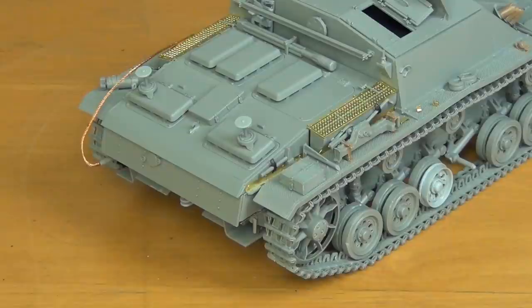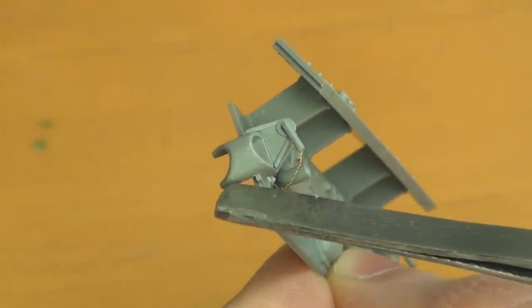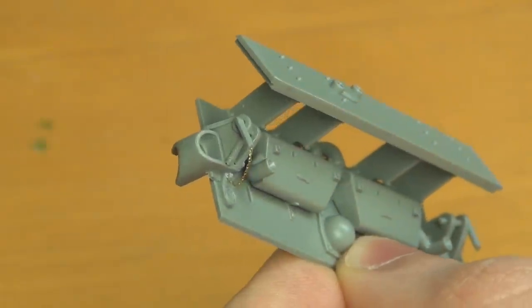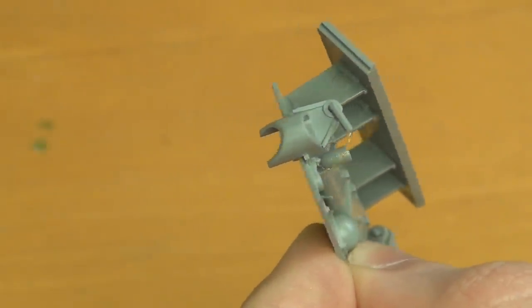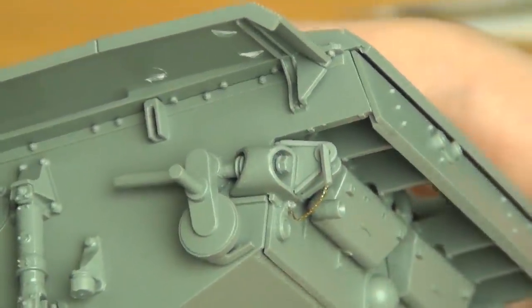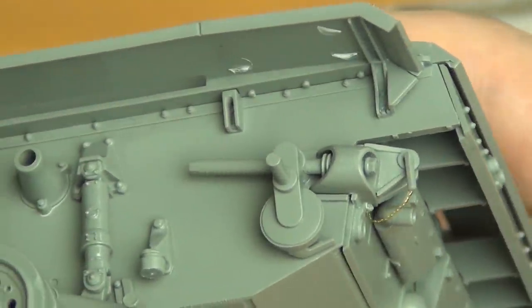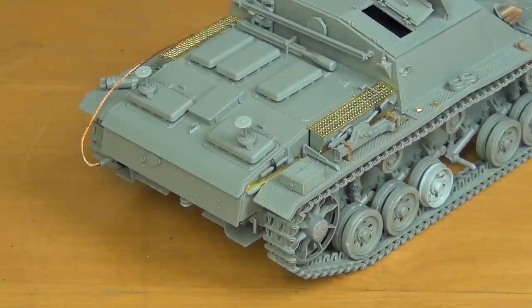A great benefit of the way they've molded this kit is that they have the idler wheel shields molded as one part. If you've never built a Dragon Stug3, you've got no idea what I'm talking about — on Dragon Stug3s and Panzer 3s, this is a two-part assembly that never fits properly. But on this kit it's a really nice piece wrapped around the mold of the rear plate. It's like a curved cast piece that rolls over the idler wheel adjusting mechanism — one piece, beautiful assembly.